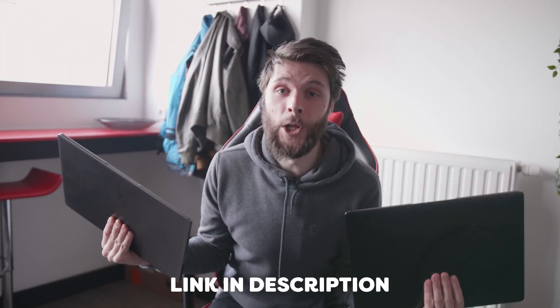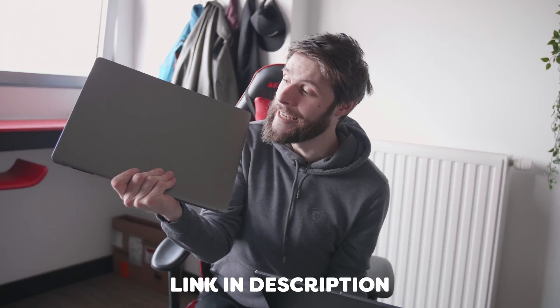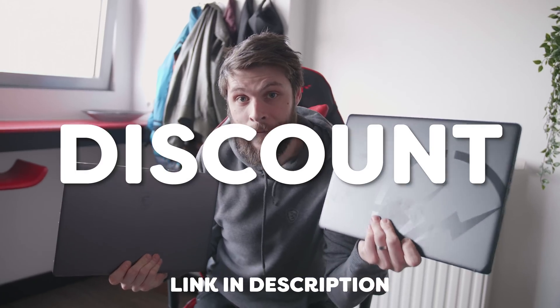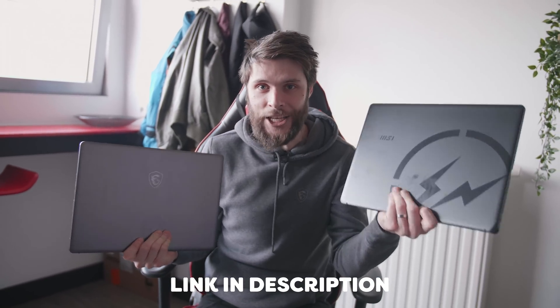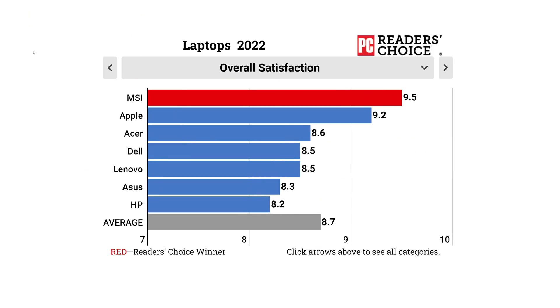Now guys, definitely check the link down below, because you can get $600 off at this moment off the Z16, and $500 off the Z16 limited edition, so go check it out. And by the way, guys, MSI won this year's PC Reader's Choice Award 2022 for Best Overall Satisfaction Laptop, so more than enough reasons to get one of these.